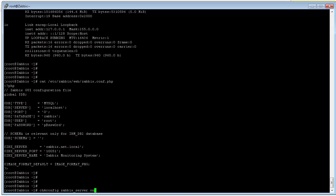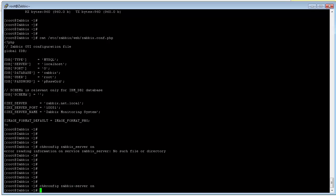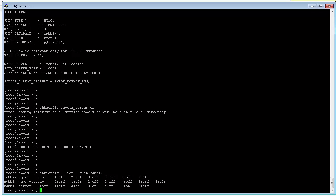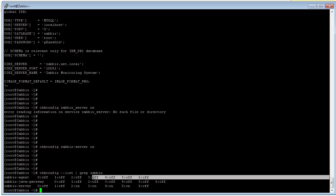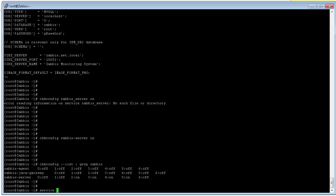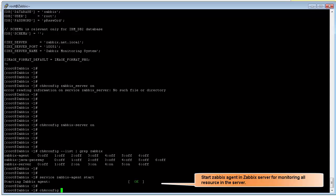We can use chkconfig to make the Zabbix server service auto-start when we restart the server. We can also use chkconfig with a filter to find Zabbix-related services. You can see the Zabbix agent listed — we need to start the Zabbix agent for monitoring the Zabbix server. Done — the Zabbix agent is running. We can now use chkconfig to make the Zabbix agent auto-start.